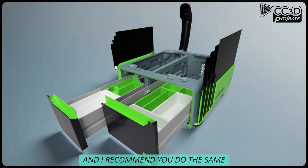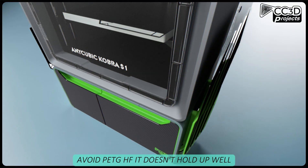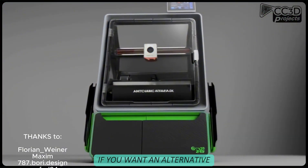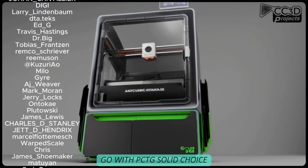I printed all the parts in standard PETG, and I recommend you do the same. Avoid PETG-HF — it doesn't hold up well to the heat. ABS or ASA? Too much hassle. If you want an alternative, go with PCTG. Solid choice.